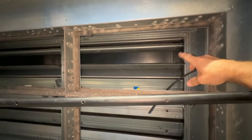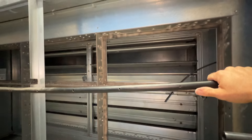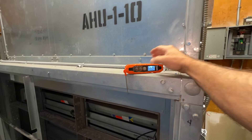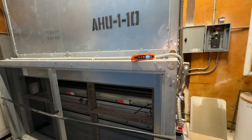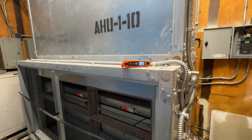So now our bypass is opening, the face is closing. This should start to warm up the space. We're at 66 now — slowly but surely. The building just became occupied, so expect the temperature to start rising quicker.